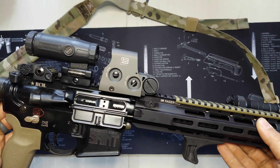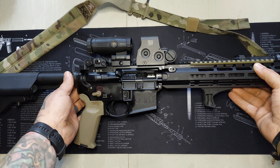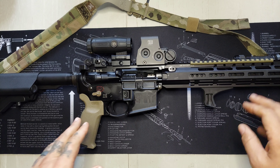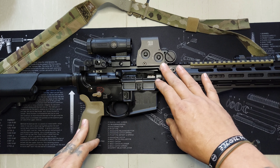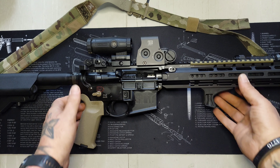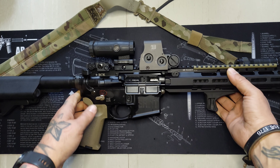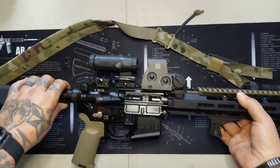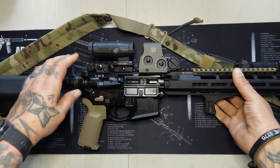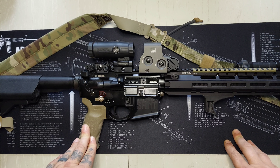I love the EOTech — really good, really rugged optic. I'm going to be getting the BCM riser — I think it's the AT riser — which is kind of long so I can put my magnifier and EOTech on it and lift it up, because I have to get so far down on the buttstock right now. That'll be coming soon. I had no malfunctions on this rifle in 500 rounds, which is the way it should be.